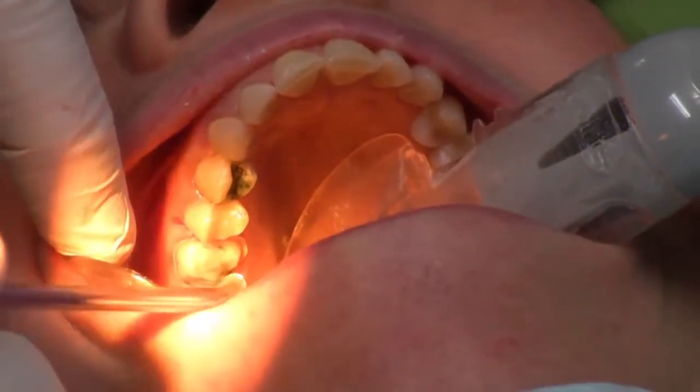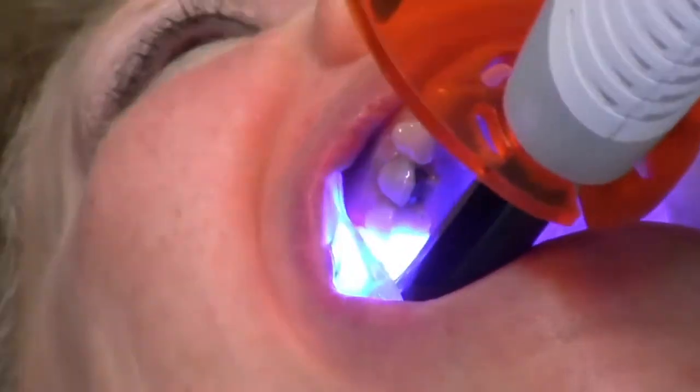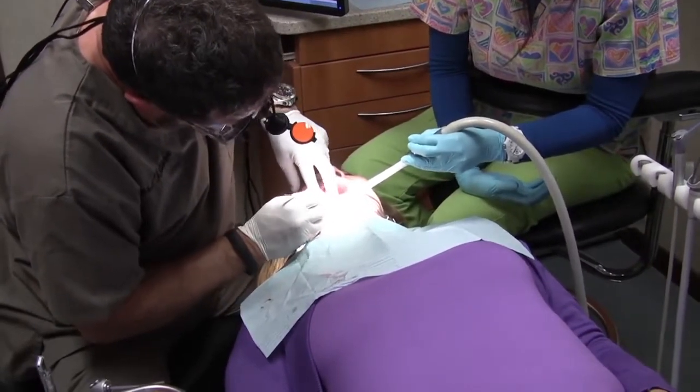Then the internal portion of the crown is prepared so that the porcelain can be bonded to the tooth. The tooth is then treated with bonding material and placed in the mouth with a composite cement. And about two hours later, just like that, we have a CEREC crown.